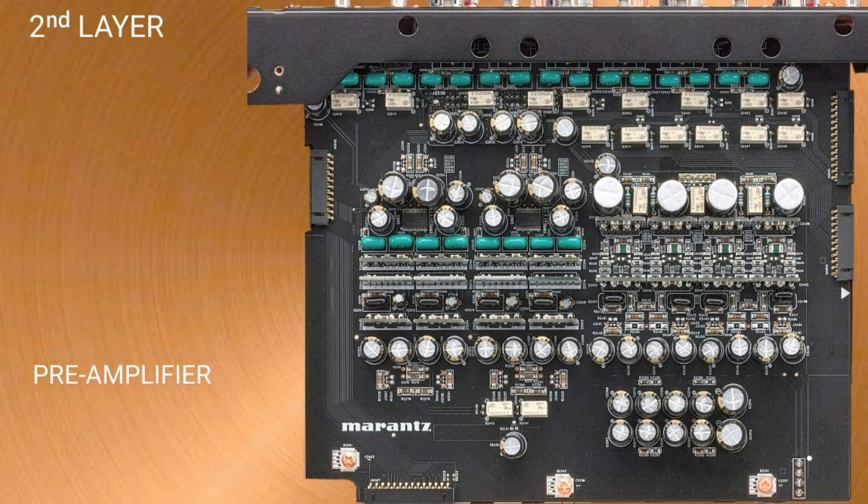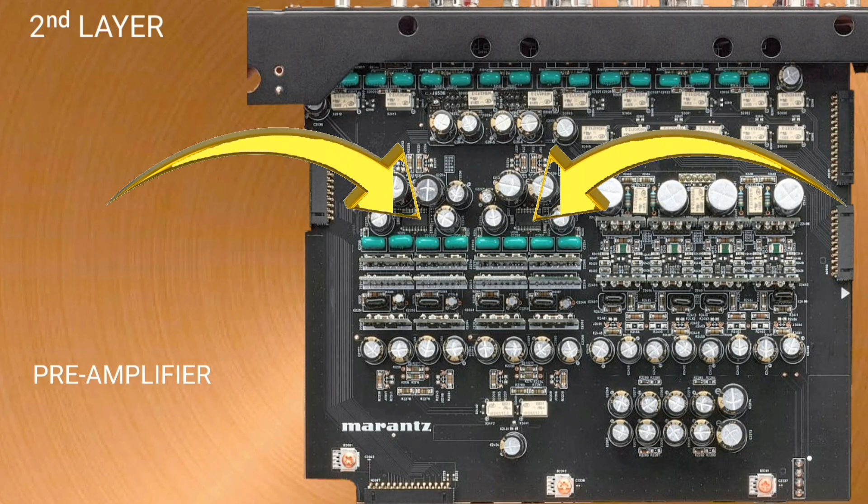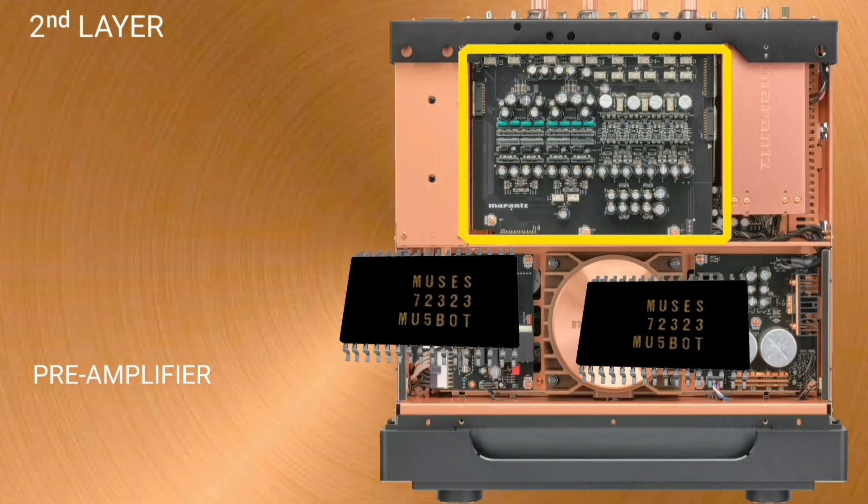The main pre-amplifier on the Marantz Model 10 is used to regulate the audio gain of the pre-amplifier, recording Line 1, Line 2, Balance 1, Balance 2, and power amplifier input. There is a high quality audio volume control handled by IC Muse 72323.